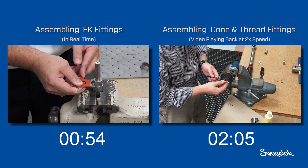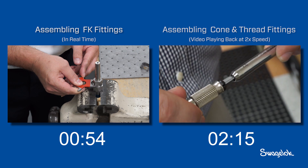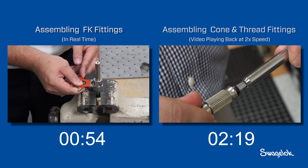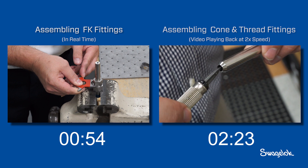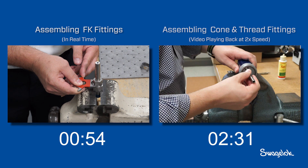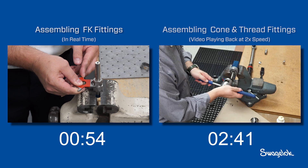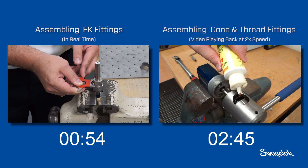On the right, the cone and thread installer checks the end of his prepared tube. A deburring operation is required to remove metal shavings. The installer is now ready to thread the tubing. Using cutting fluid, the threading tool is turned clockwise until it is parallel to the ground and the groove on the threading die is facing up.